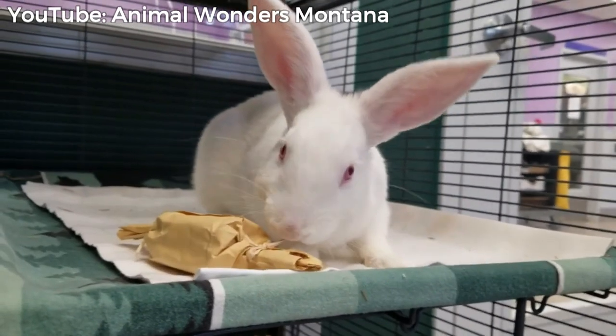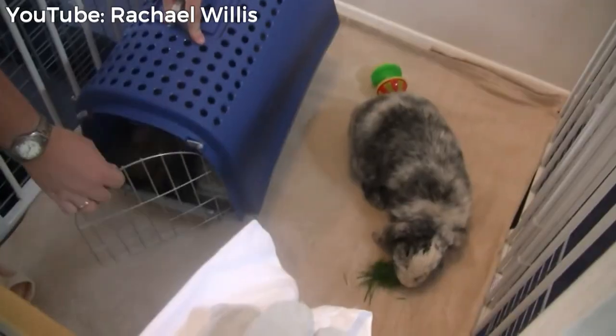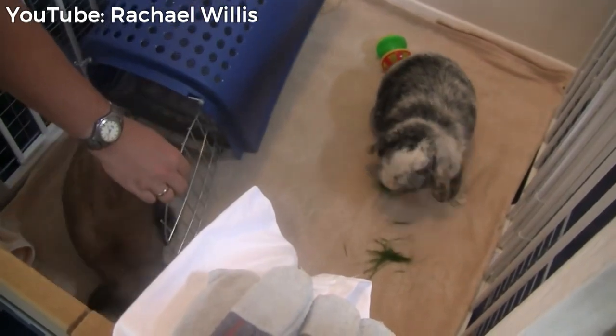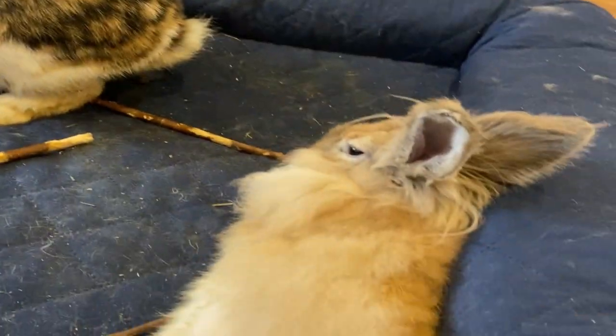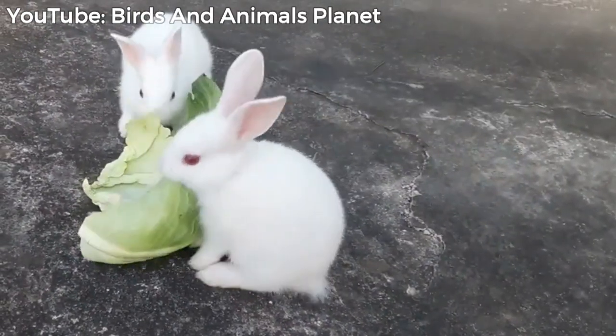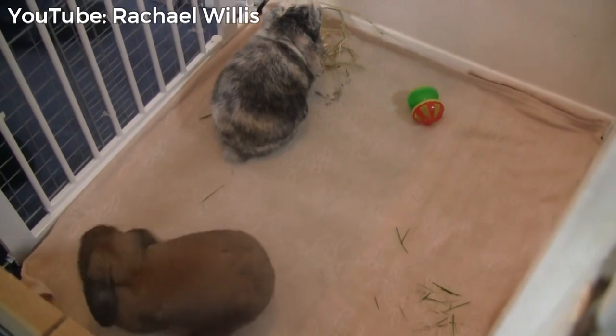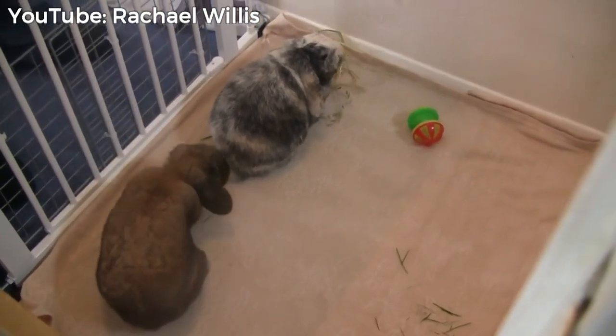Be sure to spend time petting and otherwise playing separately with both rabbits, not only the new one. Just remember, they're getting used to each other. Your new bun has been brought to a new home, and your old bun is learning how to share their home and their parent — a.k.a. you — with their new companion. Most importantly, remember that bonding is usually a process, so don't get discouraged if it doesn't happen overnight.